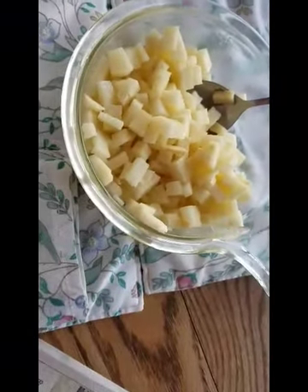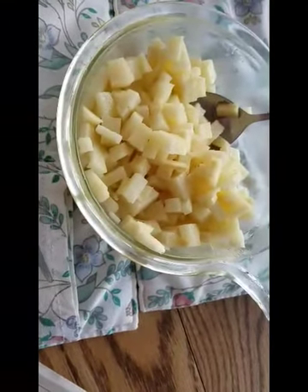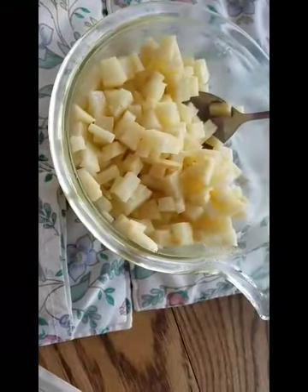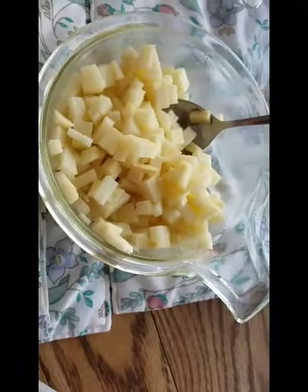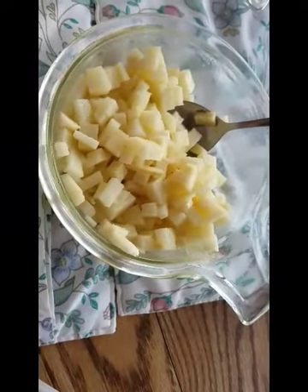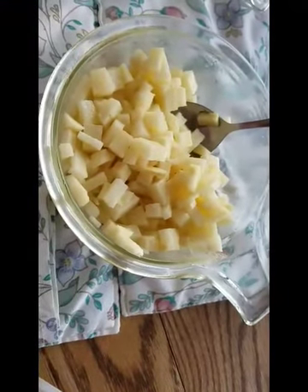And as our refreshing side dish, we have cool, refreshing jicama salad. Jicama salad is so easy. This time, all I did was cut it into bite-sized pieces.